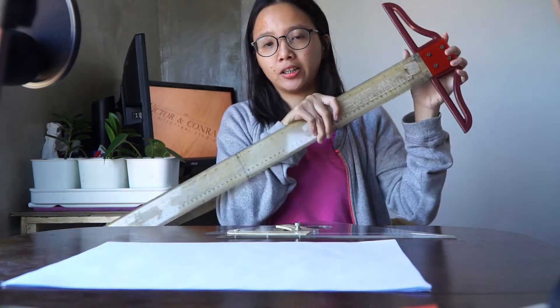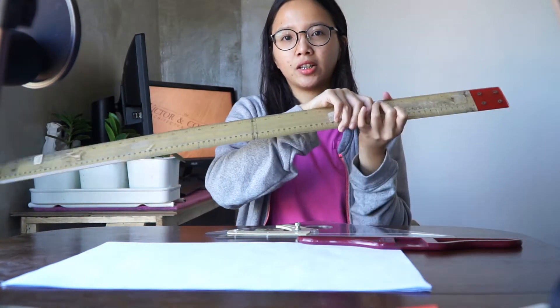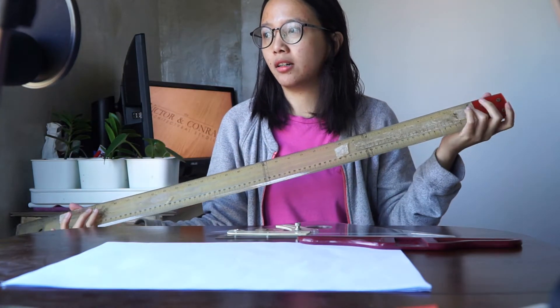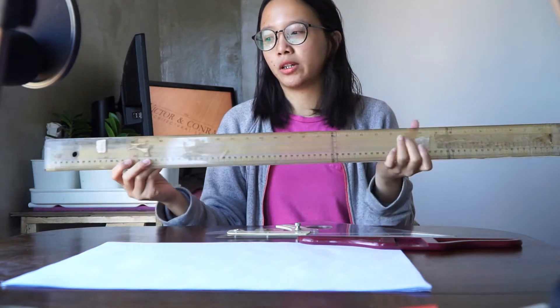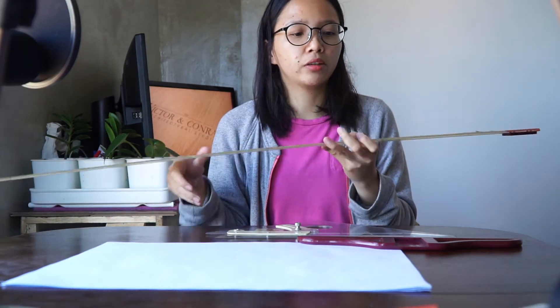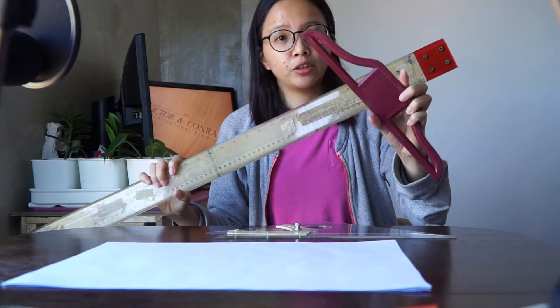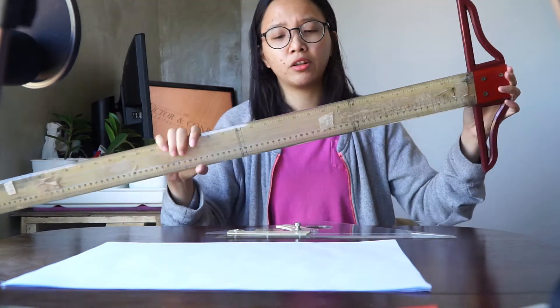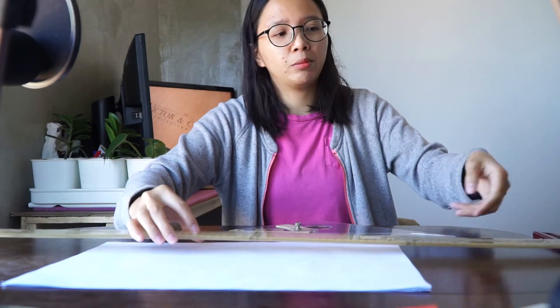This T-square is ancient — I've been using it since I was in college, way back in 2009. It's a handover T-square; a friend of my brother lent it to me, and I've been using it ever since. You'll know the brand by the color itself, but this video is not sponsored, so I won't be naming it.